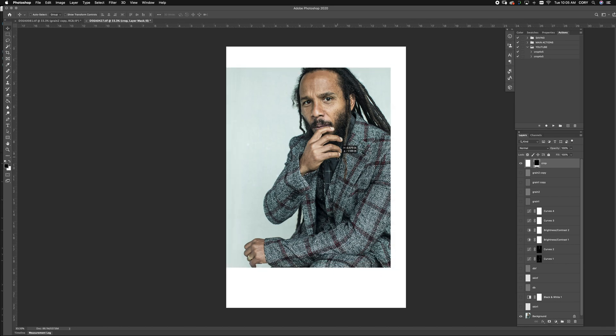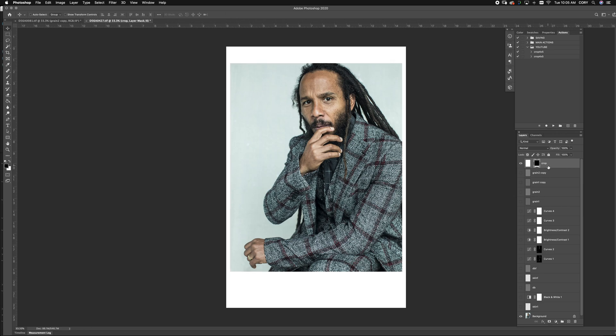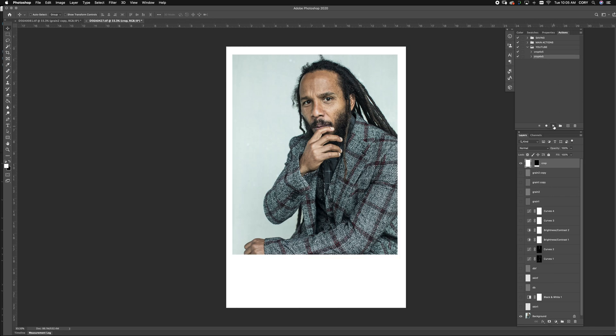Now you can see that we have our crop and it can move any way we want. You have total flexibility, which is the main reason I use this crop — for the flexibility before and after you finish an image. We could delete this right now, but since we have this action made, the crop just comes right back. You have this perfectly made for whenever you need a 4x5 crop.